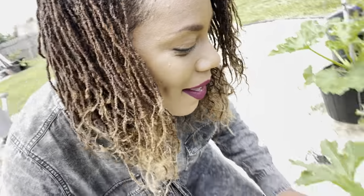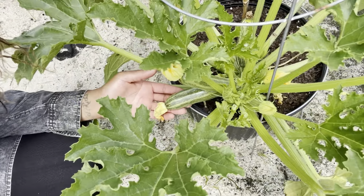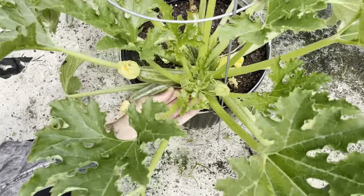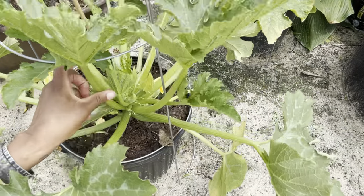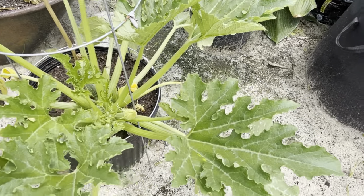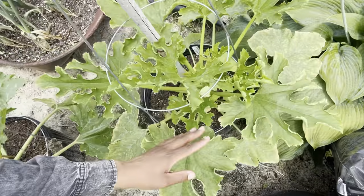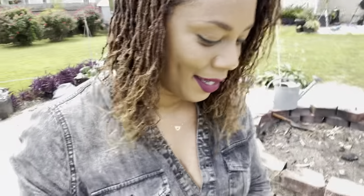Let's go see what we have here. Over here we have the cocozelles — they're a really pretty squash. This is the cocozelle here, and what I'm going to do is push it right up and then go ahead and trellis it. I'm going to take care of this one today, tie that one as well. Here is another cocozelle, and then over here is another cocozelle.